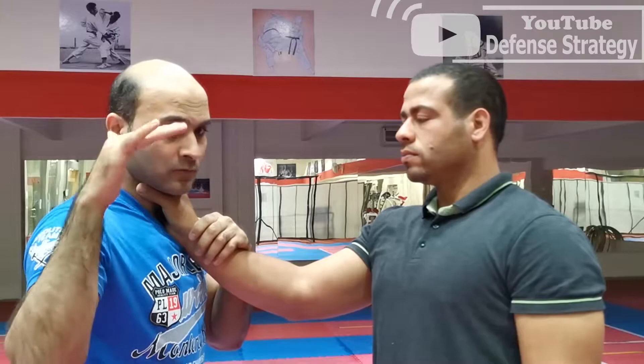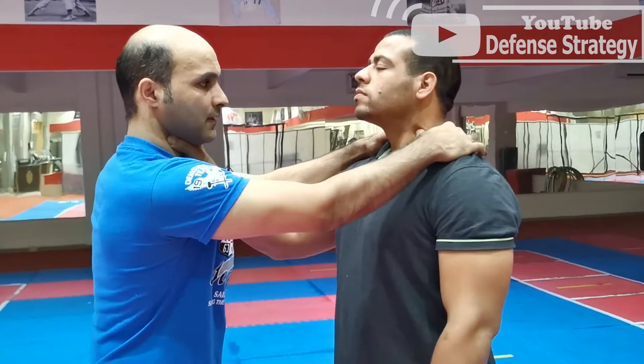Second move: if he is holding me like this, choking me from the front like this — first thing, think what to do. Don't fear; if you fear, you're going to lose. He's choking me like this. Just put your both hands here in this area, beneath or below his ear, like this in this area. You're going to press inside on both sides at the same time.